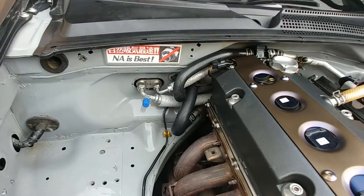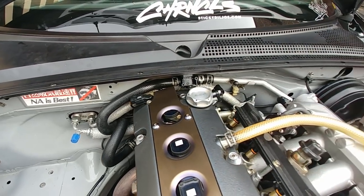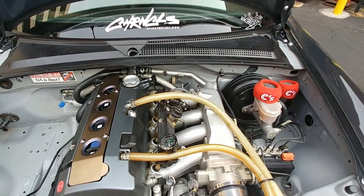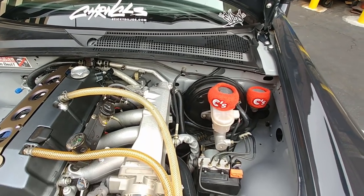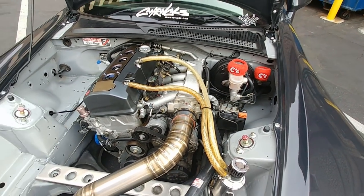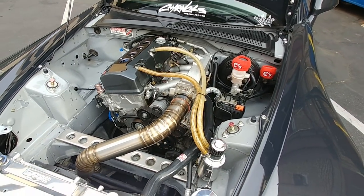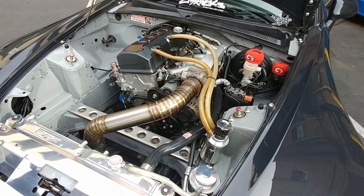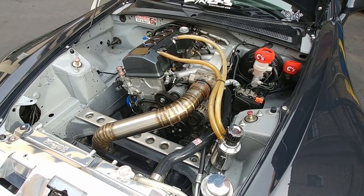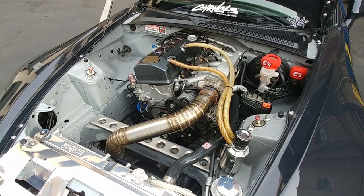I tucked the bay myself and also painted the bay myself a while back. I need to get a new set of headers — that one is the OEM header and I want something a little better — along with a new tune.